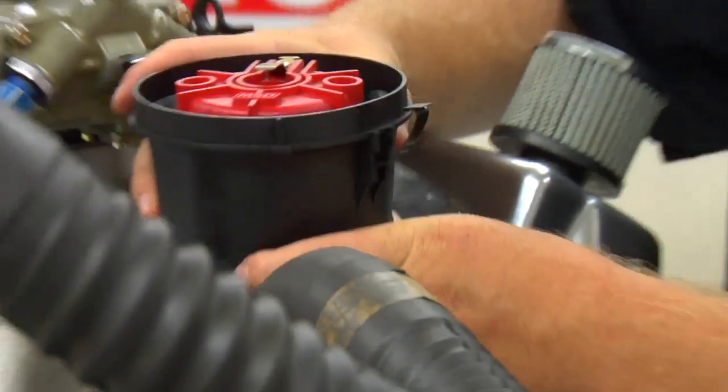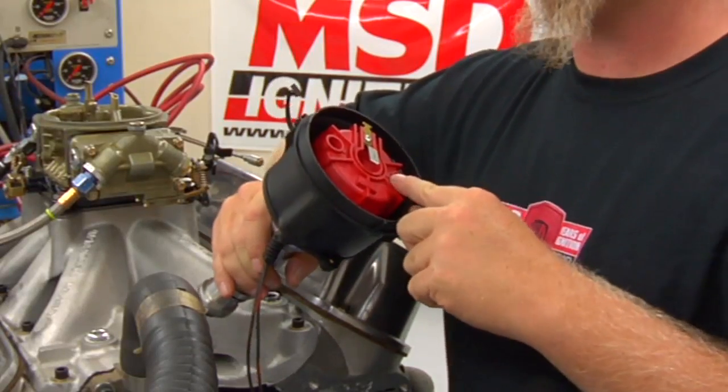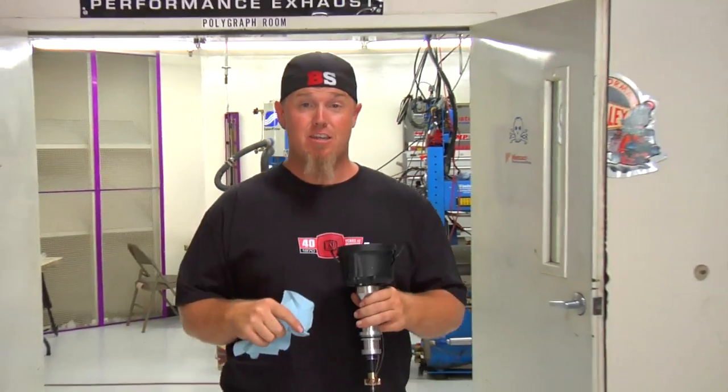Before you install your crank trigger system, you're going to need to remove the mechanical advance setup from your distributor and lock it out. That's easy to do if you've got one of these MSD Pro Billet distributors, but if you have a stock distributor, you may need to remove the advance mechanism and weld it solid so it's locked out. Don't forget that before you pull the distributor out, you need to put it at TDC on the number one firing position and mark your rotor position so that when you put it back in, you can put it back in the right spot.